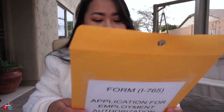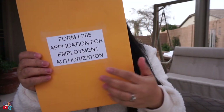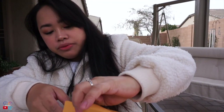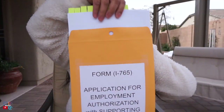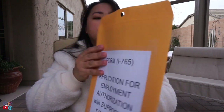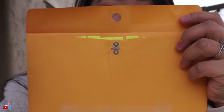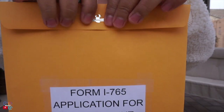Next is Form I-765, the application for employment authorization, with supporting documents — same procedure. Follow the order listed in your cover letter for the documents. The post-it goes on the bottom when assembling, but when placed in the envelope, the post-it should be on top. Lift the clip, insert it through the hole, and spread it — now it's secure. Same process for proof of relationship.